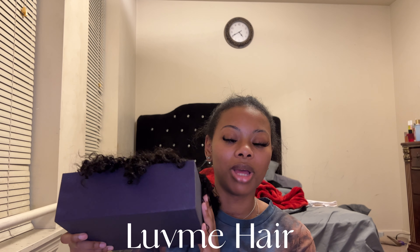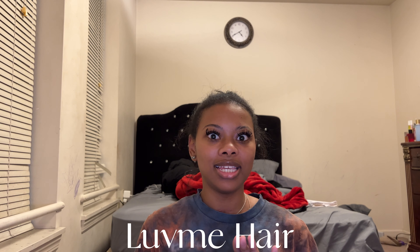Hey y'all, it's Brooklyn Dasani. If you're new here, welcome — or welcome back if you're a returning subscriber. So today we do have a wig from Luvme Hair. I did open the package just to make sure that everything that was supposed to be in here is in here, so we do have the wig.